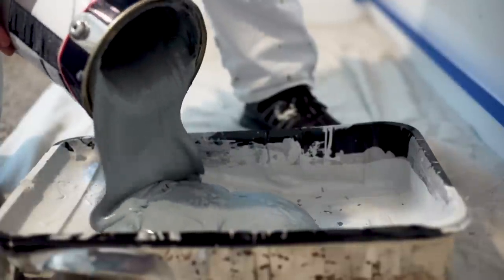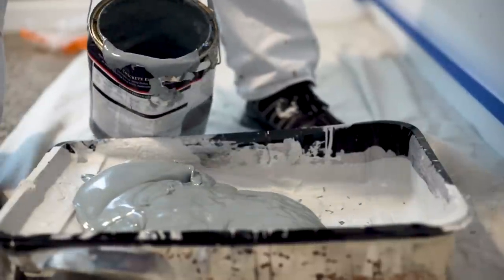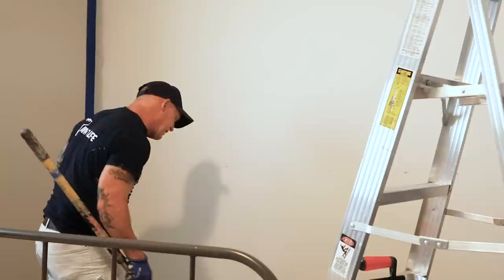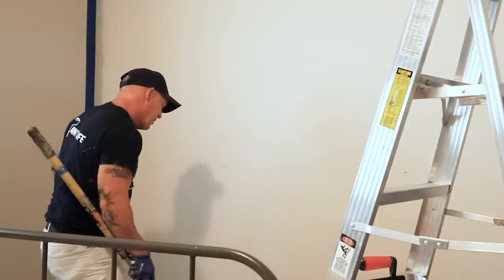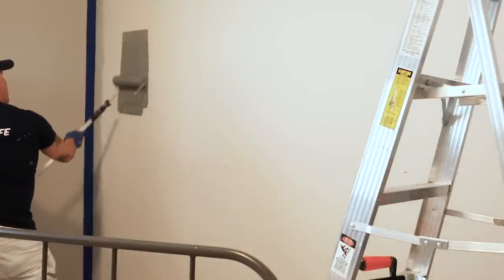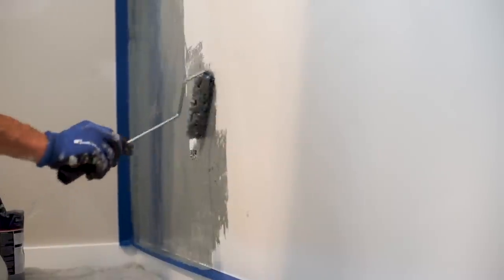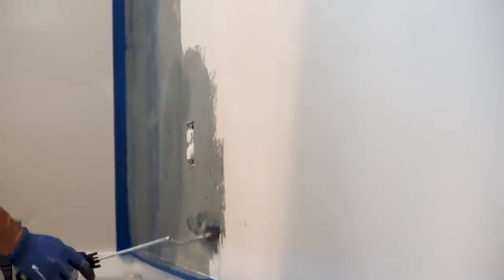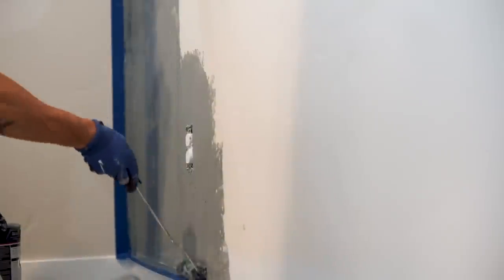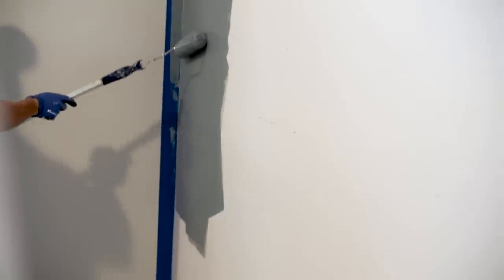It's a really thick, heavy product. I'm going to roll it on and then trowel it. This product states three coats for the application process. Then you sand it in a circular motion with 600-grit sandpaper, and after that you can burnish or polish it with a trowel. I'm going to be using a 6-inch microfiber roller to get into these corners right here. You're not applying it very heavy — just thin coats.